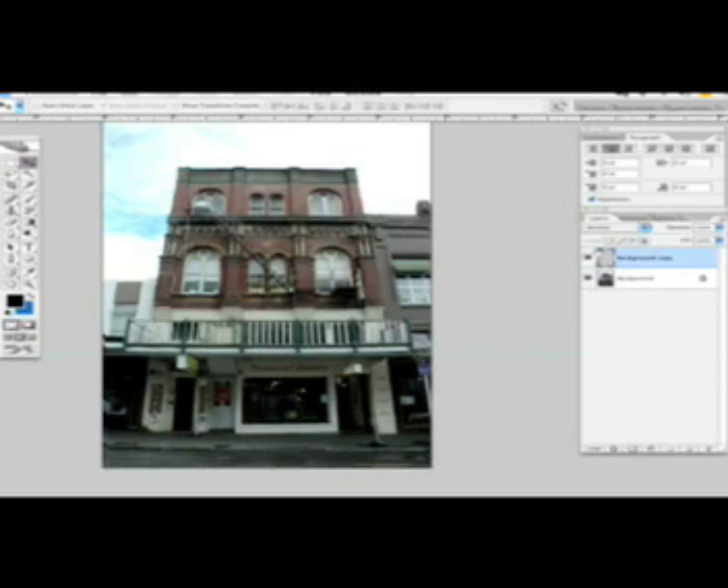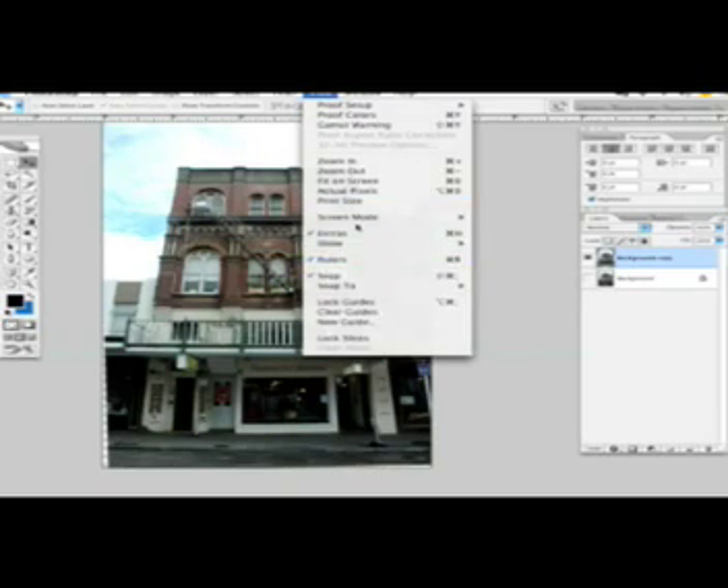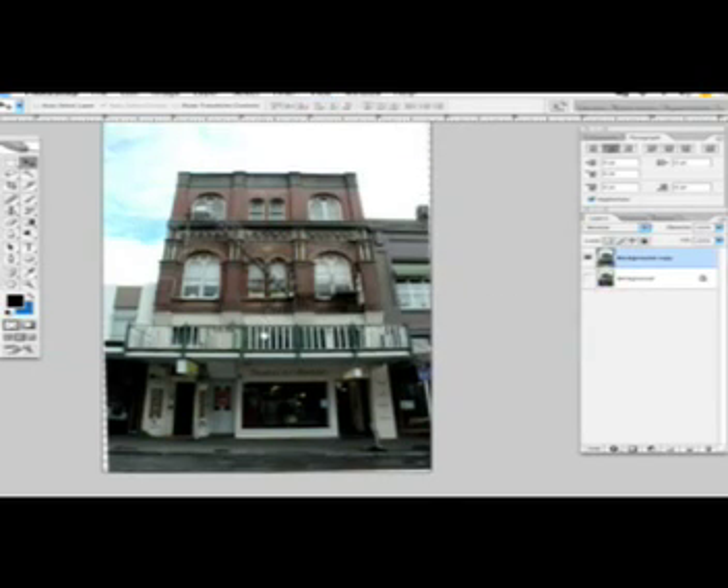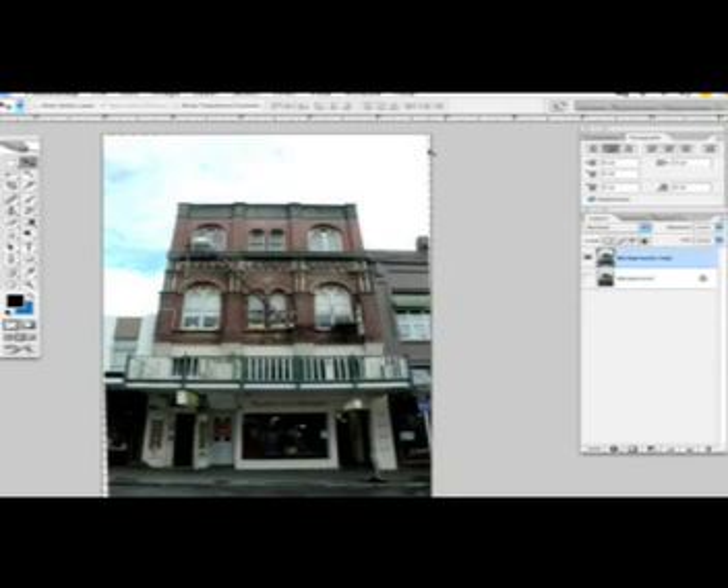Now we're gonna hide this layer and hide the guideline by going to View and Show Guides. You can see the problem with this technique is that we end up losing part of the image because we rotated it.